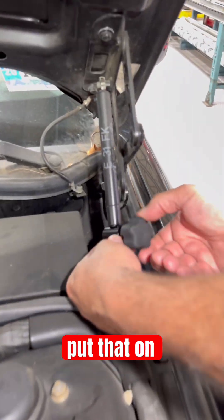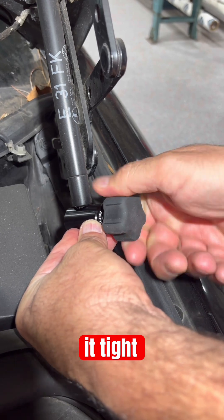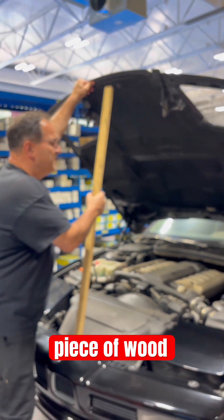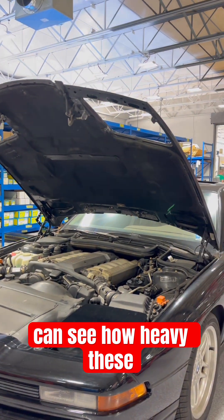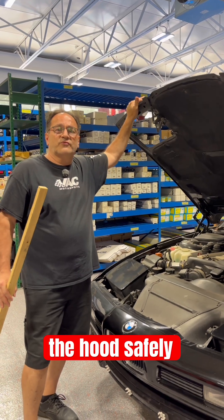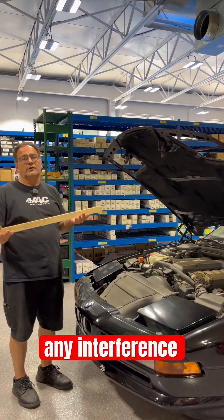Simply put that on, clamp it tight, and then we're going to go remove this piece of wood. You can see how heavy these 8 Series hoods are by the way they bend, but that's a single clamp holding the hood safely for you. This way you can work safely under the hood without any interference.